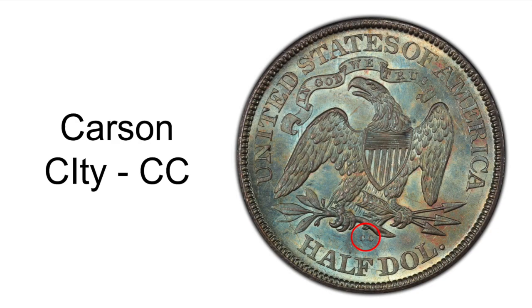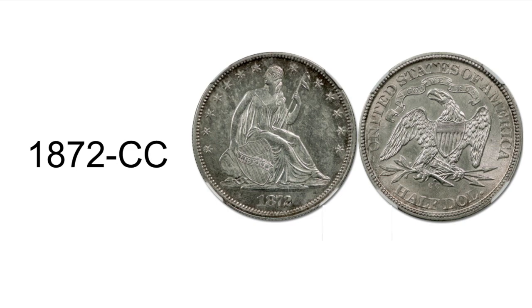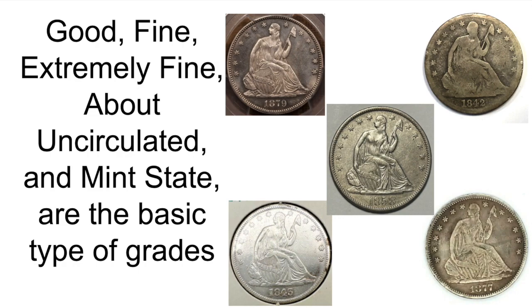San Francisco, which has an S. And Carson City, which has a CC. Rare dates and mint marks include 1870 CC, 1871 CC, 1872 CC, 1874 CC, and 1878 S.